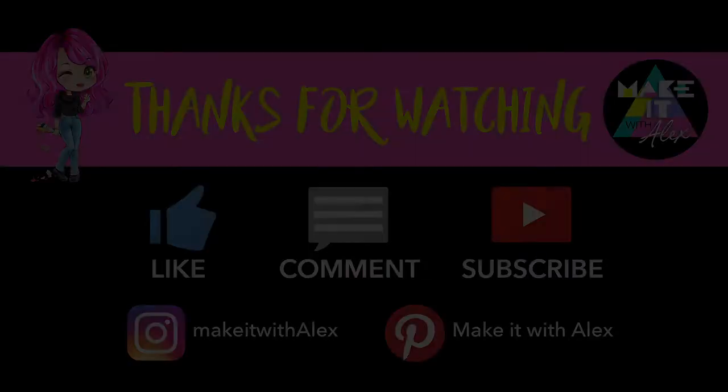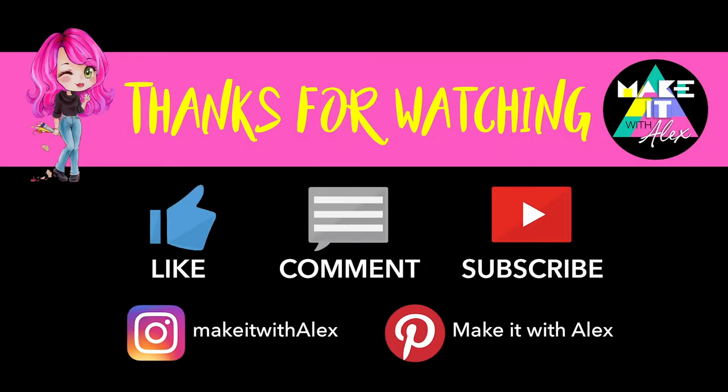I hope you found this video helpful. If you did, please give it a like — I'd love to hear your comments, and also consider subscribing. I have a lot more really helpful crochet tips and projects. Until then, stay awesome!